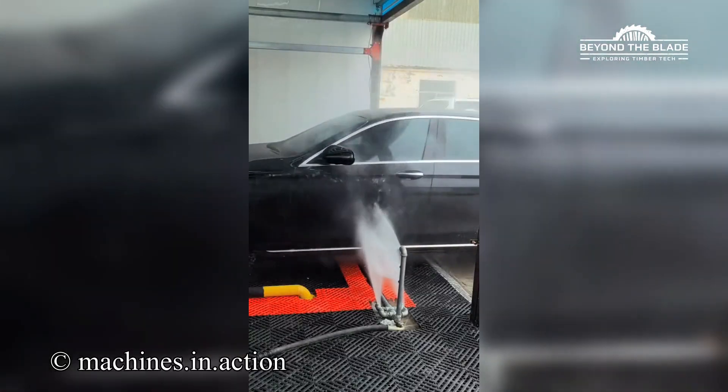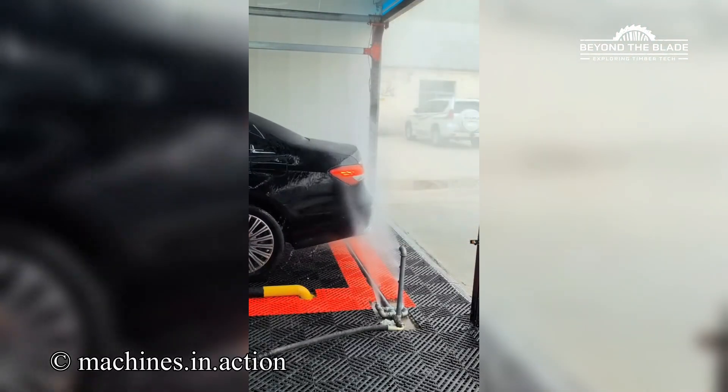Drive in, sit back, and let the machine do the dirty work. So cool. And let's go.